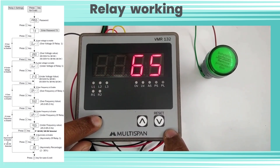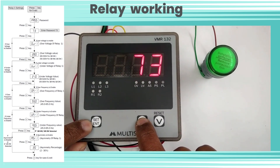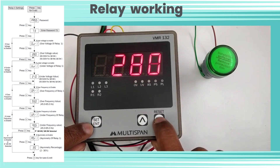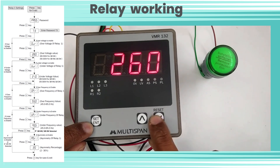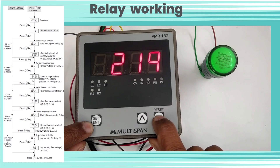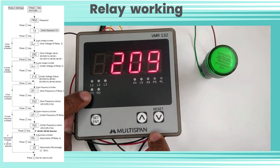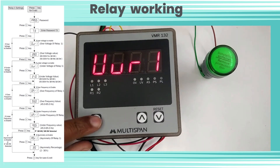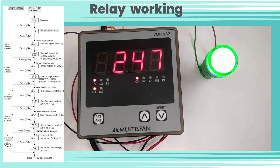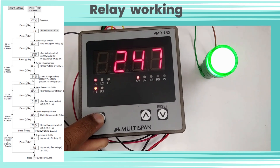Here we have given single phase power supply to our product. We can see the L1 indicator is on. Now let's see relay working. Let's enter password 73 for relay settings and set the over voltage set point to 209 volts. So if the current voltage increases above 209V, relay 1 indicator will be on and the over voltage indicator will also be on. Our given power supply voltage is 247V, which is higher than our set value, so relay 1 is on. We have connected a green LED to relay 1, which is also on. The over voltage indication is also on.